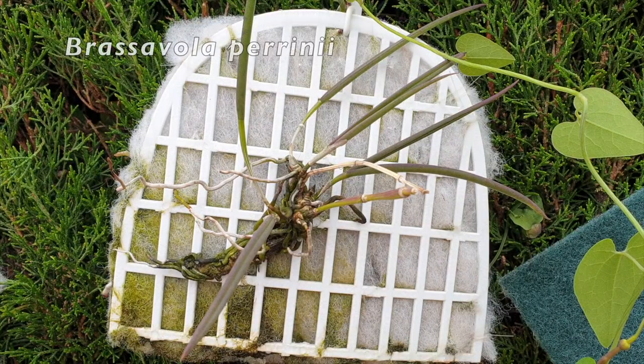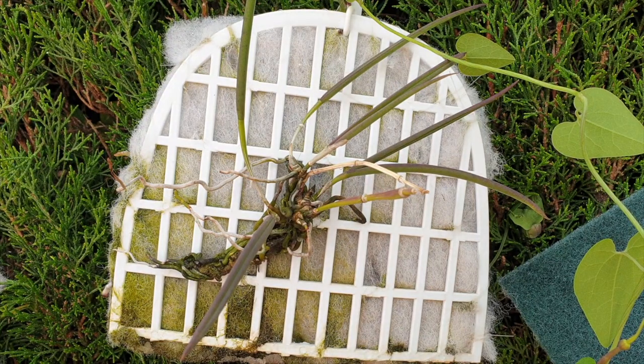This is Brasovola periniae. This was a stick of an orchid. In 2020, it almost landed in the compost pile — there was absolutely nothing on this orchid, no leaves, no nothing. Seeing as I was testing out these inorganic mounts in 2020, I thought it's not going to hurt to put this one on a mount and see what it does. And lo and behold, it's my zombie Brasovola periniae come back from the dead.